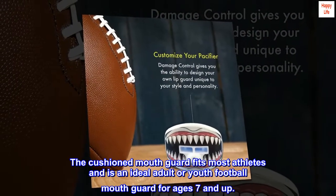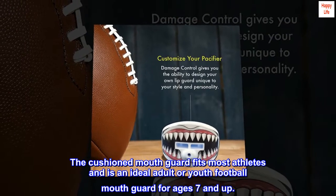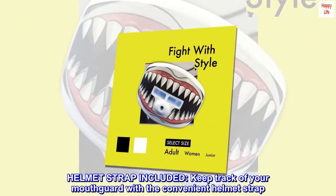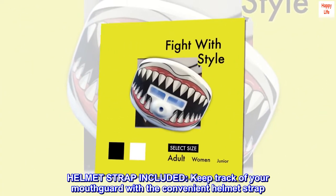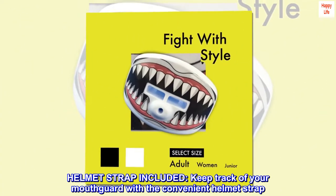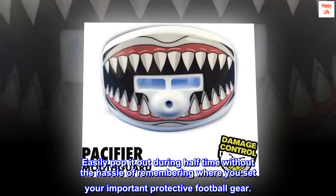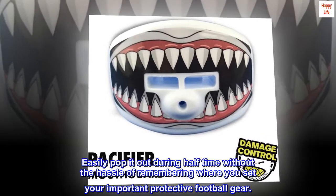The cushioned mouth guard fits most athletes and is an ideal adult or youth football mouth guard for ages 7 and up. Helmet strap included. Keep track of your mouth guard with the convenient helmet strap.